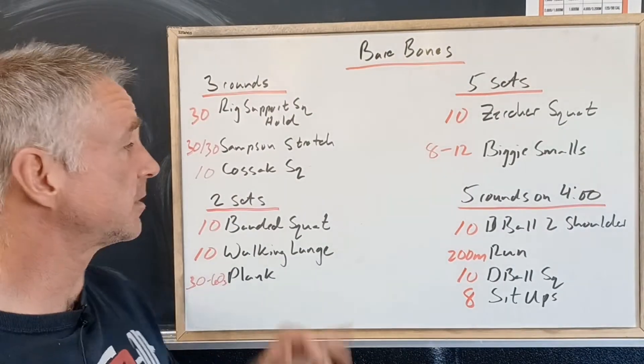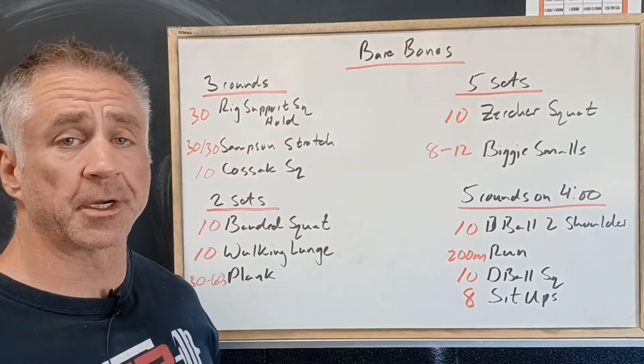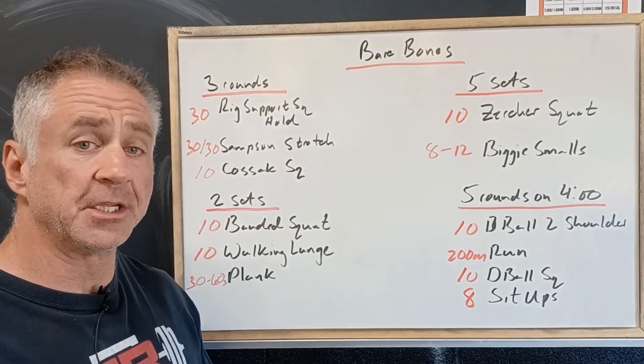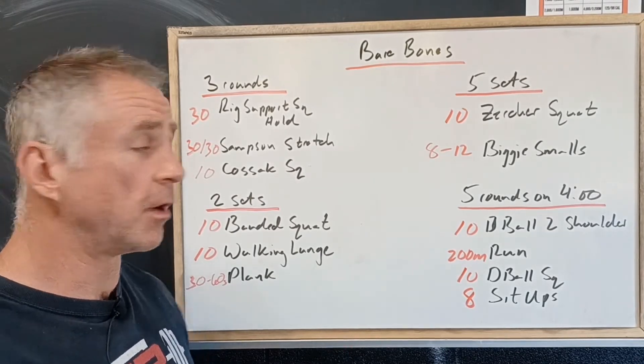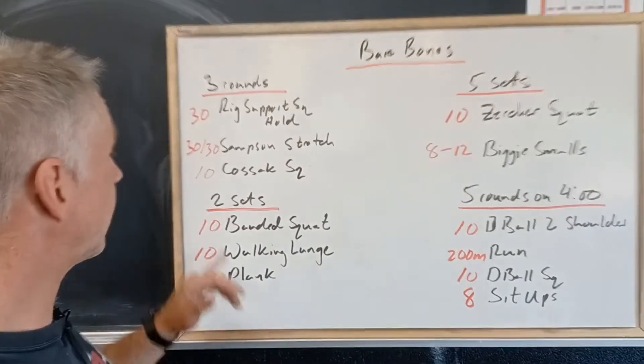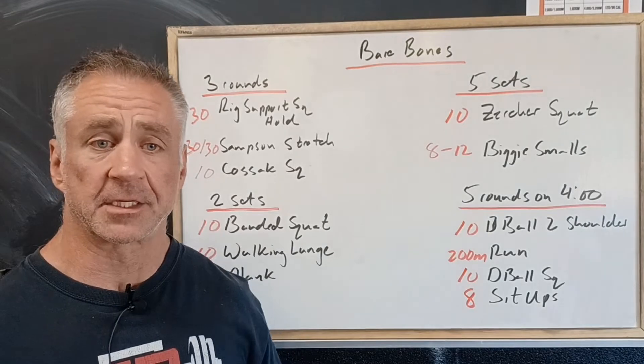We're going to be starting with three rounds: 30 seconds rig support squat hold, where we're down holding on to the rig pushing the knees forward over toes and making them go out wide, then 30 seconds of a Samson stretch, and then ten Cossack squats.